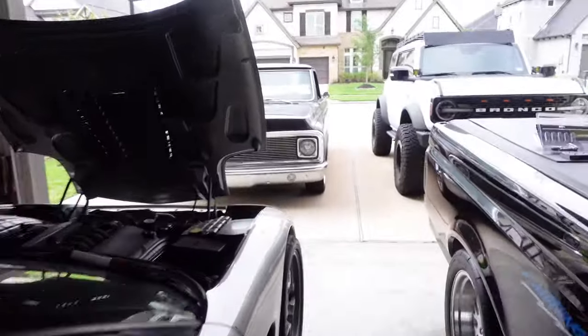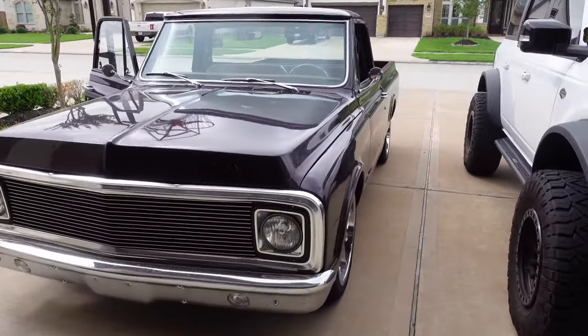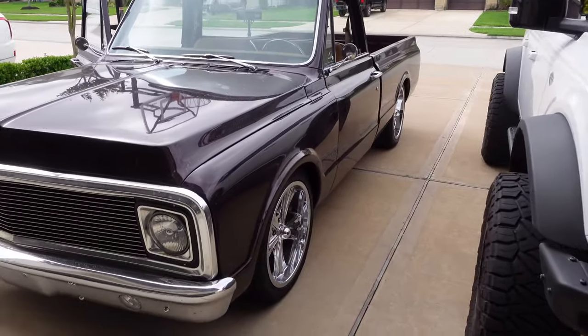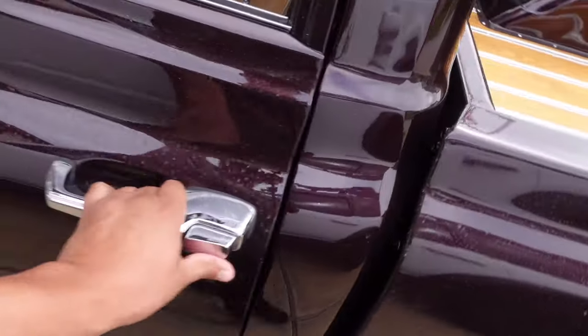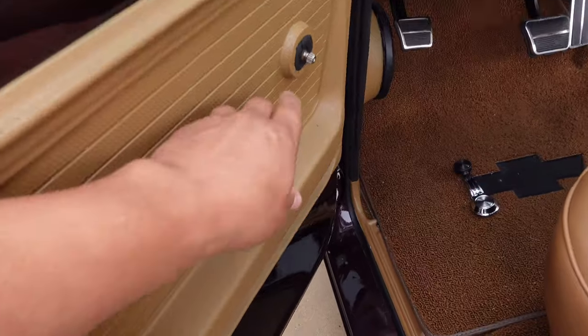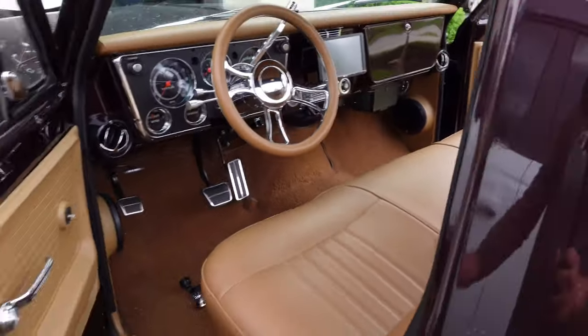But first, my brother-in-law just stopped by with this brand new little project truck. It's a 1970 C10 he just picked up and he's having some issues with the windows not going up. Apparently he thinks it might be the switches — it's got those marked power window switches in here, so I'm trying to figure it out for him.